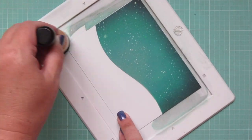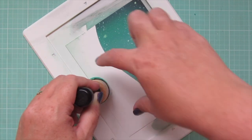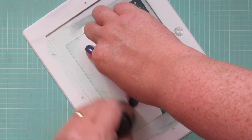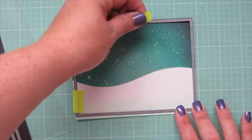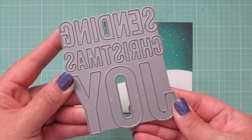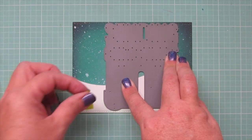So now I can remove my stencil, and the final thing I'm going to do to this background is just add a tiny bit of that Evergreen Bough to the bottom edge to define it a little bit. Then I'm going to trim this panel down with the A2 Stitch Rectangle Stacks Set 2, and I will also take the Sending Christmas Joy Dynamics and die cut that out of the right-hand side.